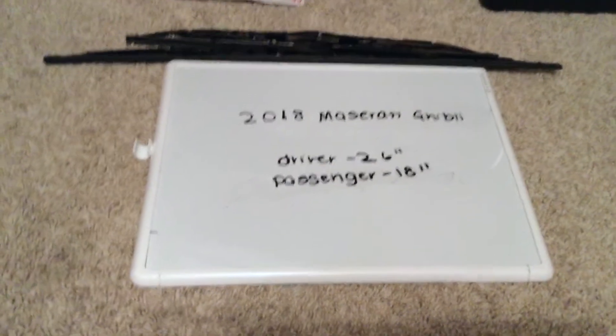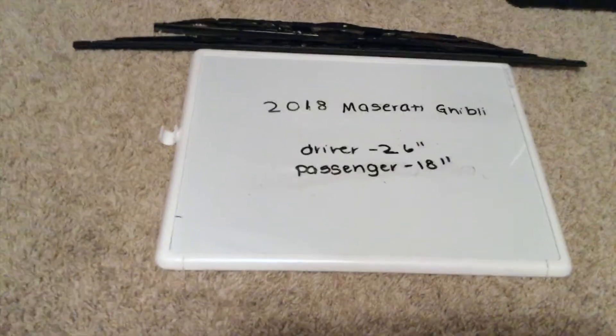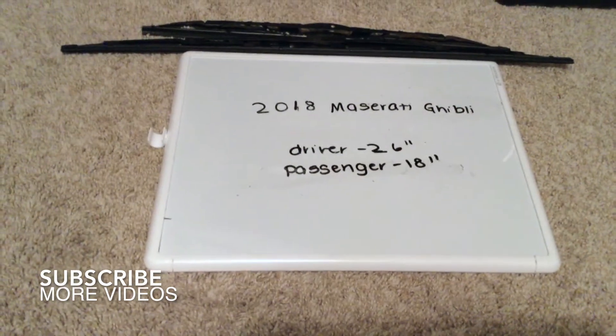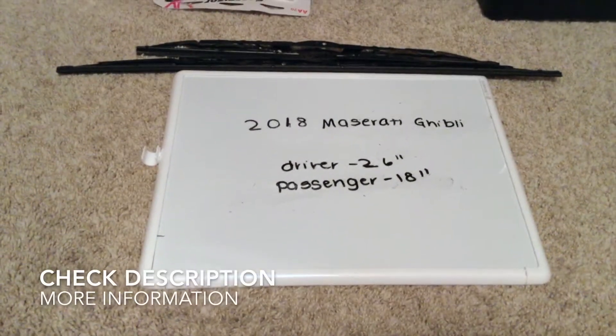Hey guys, welcome back. Today we're going to be talking about changing the wiper blades for the 2018 Maserati Ghibli. If you're looking for the wiper blade replacement size for the 2018 Maserati Ghibli, I've already looked it up. Be sure to check the video description and I will try to leave the info there as well.